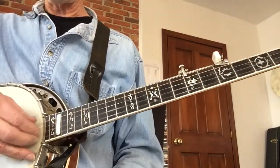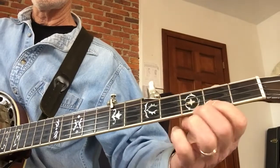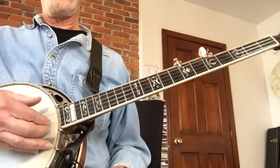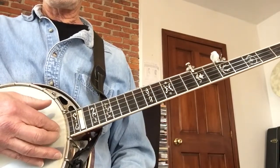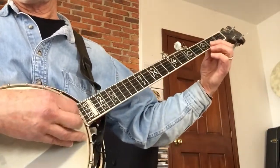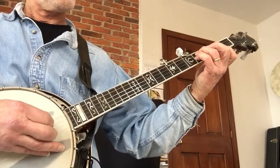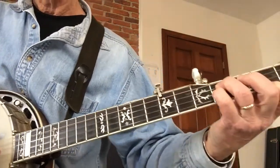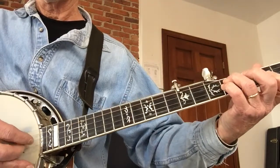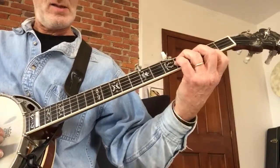We get to the end and then I start this - the melody's on the first string here. I'm getting that as an upstroke with my first two fingers on the first two strings, and I'm answering it with the fourth string. This is an A chord.